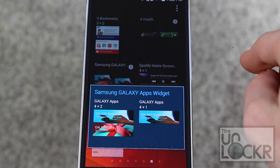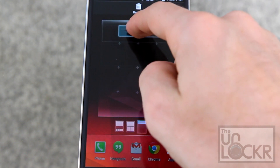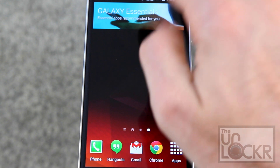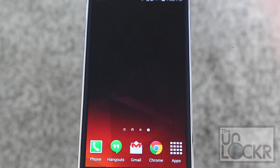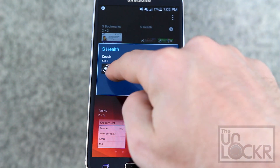Next we have the Samsung Galaxy Apps widgets, which basically just show you essential apps that are recommended for you — it's their way of pitching some of their other apps. Next up we have sHealth widgets, which include Coach and sHealth itself.